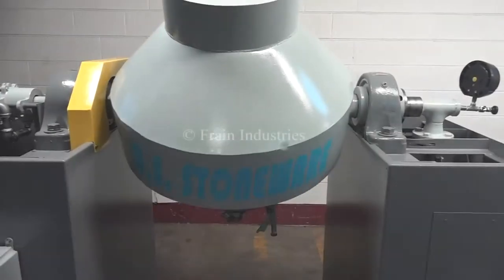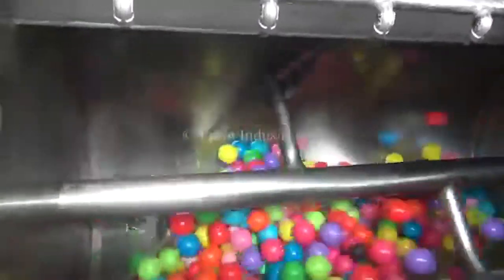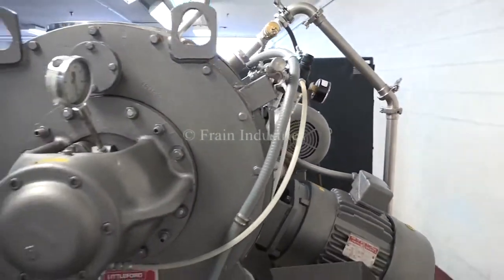Powder Mixers — for when you need to mix and blend dry ingredients. A good powder mixer can give you great homogeneity fast, distributing even the most difficult to work with powders. So bring on your fragile, sticky, or different sized powders.